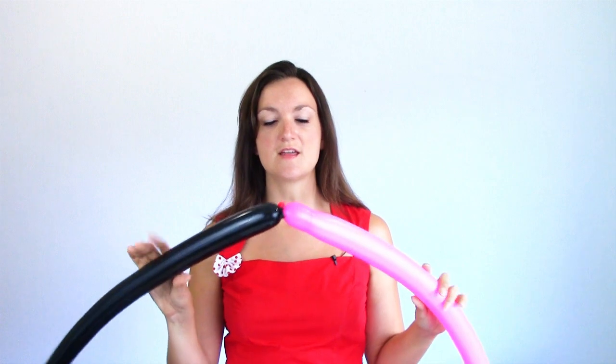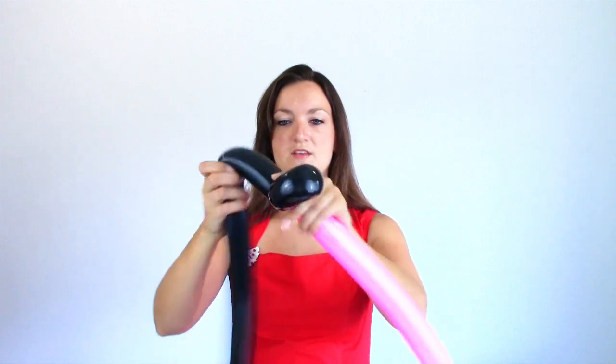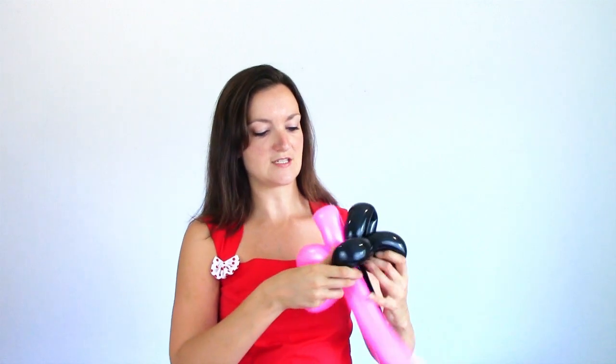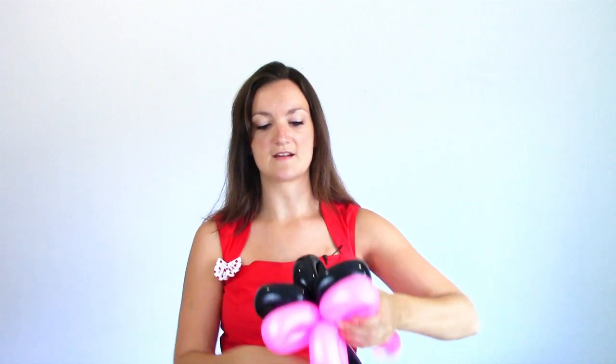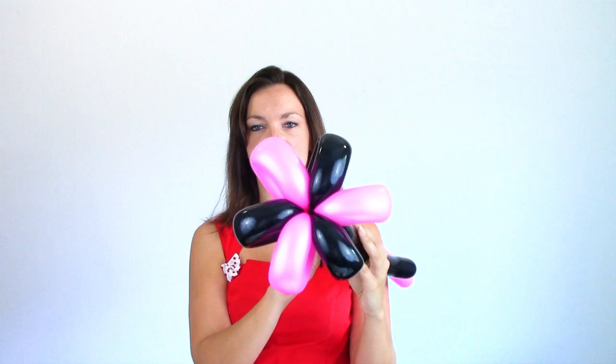Now we're going to do a six-petal flower and we're going to be alternating the colors. There are a bunch of different techniques for doing this but this is the way I usually do it. I just work on one color at a time and I'm going to do three loops about that large — one, two, three — and then do the same thing for the pink: one, two, three loops like that. Once I have six loops, I arrange it so it's like a half-and-half flower, then take the two on the sides and flip them so your colors are alternating. Now you have a pretty little flower.